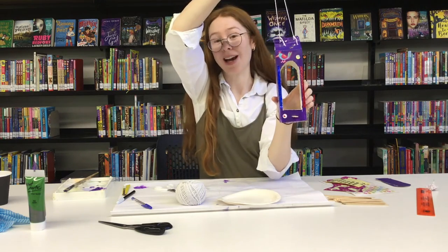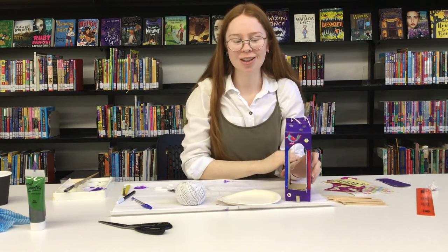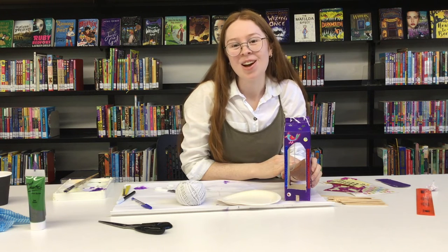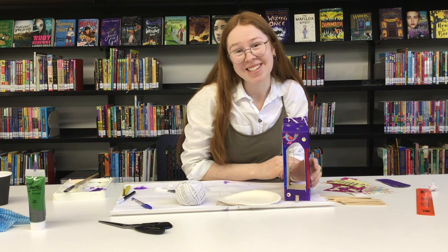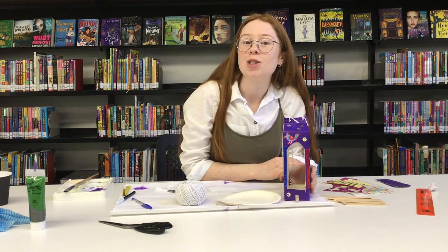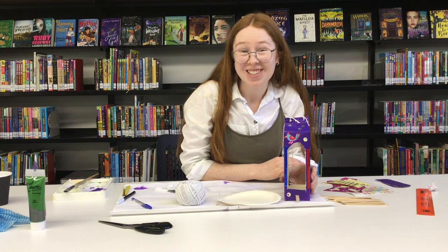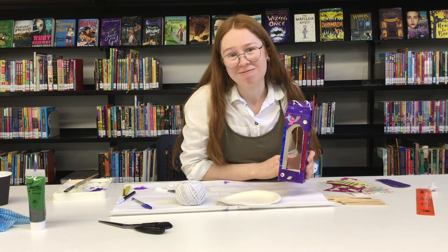I wonder if the birds in my garden will like this. Give it a go and let us know how you go. Come in and show us pictures when the library reopens, or of course you can post them to Facebook or Instagram to show us before then. I hope you enjoyed today's activity everybody. Please check out our other videos on YouTube as well because there's so many that you can be doing after school. Enjoy and have a lovely day. Bye!